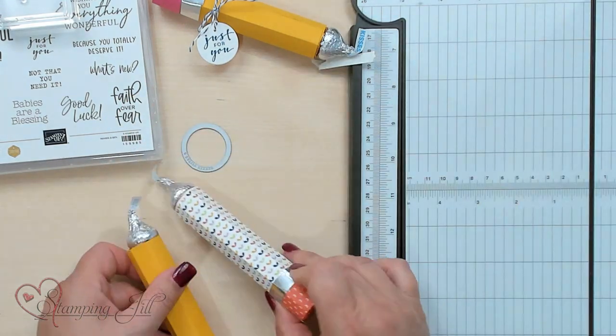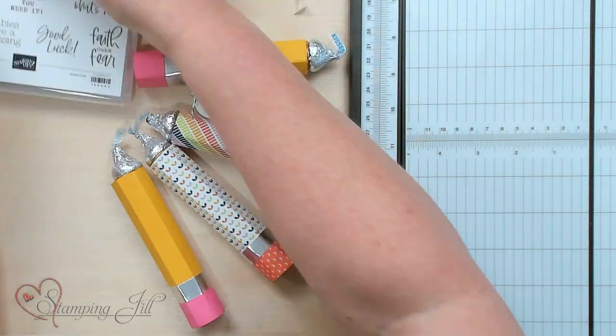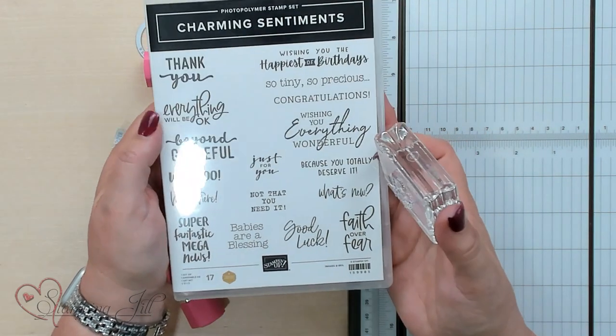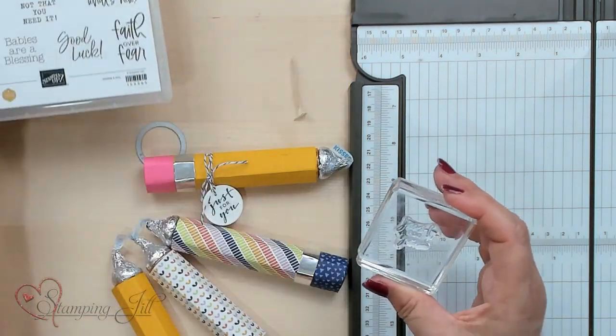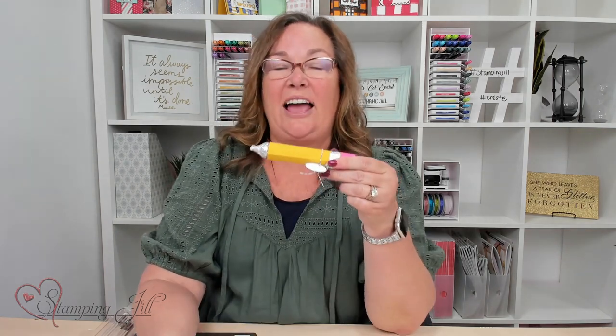These are fun little gifts to give somebody — a teacher at school. I used a stamp set called Charming Sentiments because it has 'just for you,' but it also has 'because you totally deserve it,' 'everything will be okay,' or 'good luck,' so you can decide what to put on the pencil. That 'just for you' really makes it pop. Hope you've enjoyed our video on the back-to-school pencil as a cute gift for a teacher or student. If you have any questions on the products I used, there'll be links below. Hoping to see you next time on Watch It Weekly Wednesday.